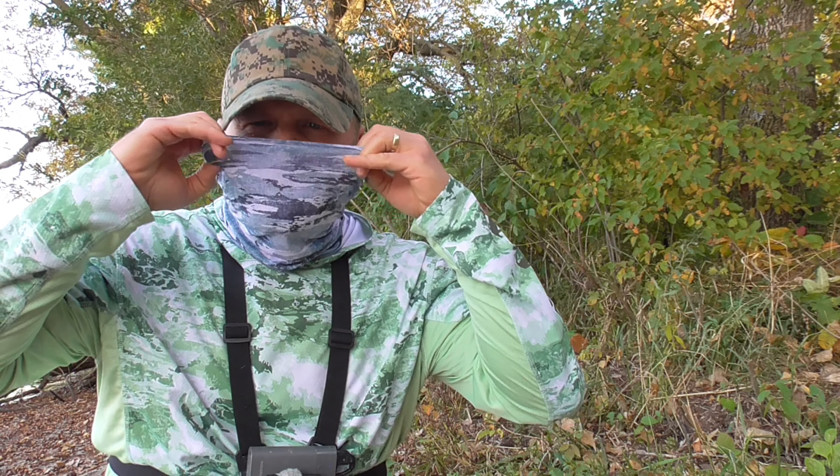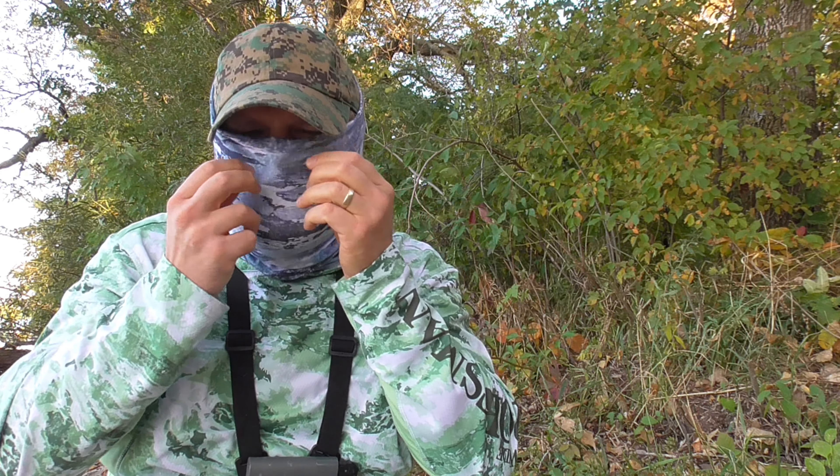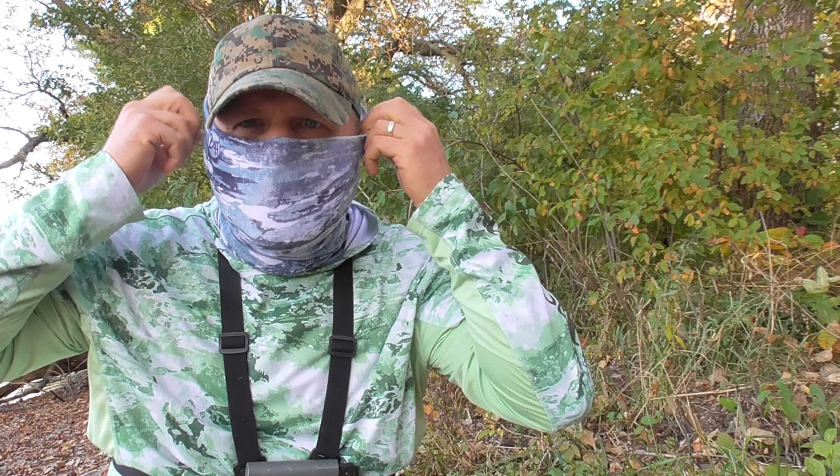I like to wear these neck gaiters from time to time for a couple reasons. One, for sun protection if it's a windy day and I can't have an umbrella to block the sun — it just keeps the sun off my ears and my face. Or like tonight, I'm out here fishing in the evening and the gnats are really bad.